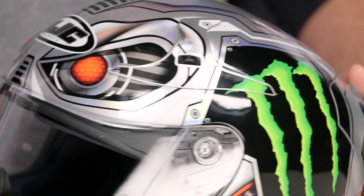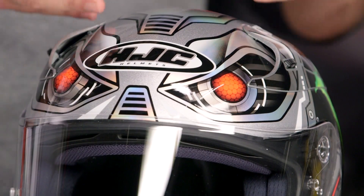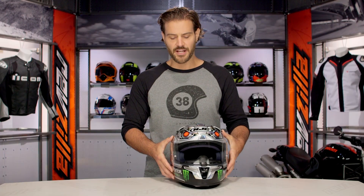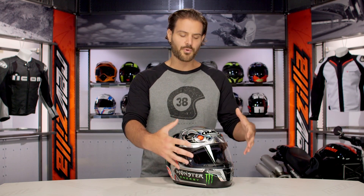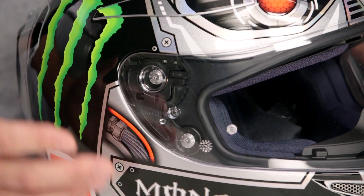For Jorge fans out there, this is the newest graphic from Jorge Lorenzo — the Speed Machine Helmet. We're going to see a departure from his traditional X graphic. Normally Jorge has that big X on the top of his head, but this steps away from that. We're going to see the Monster logo he's known for incorporated into the helmet, along with an overall Terminator machine-style design.